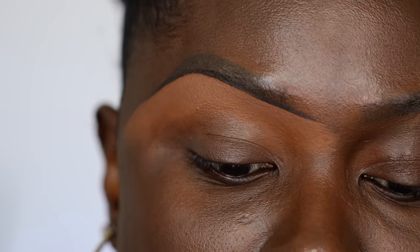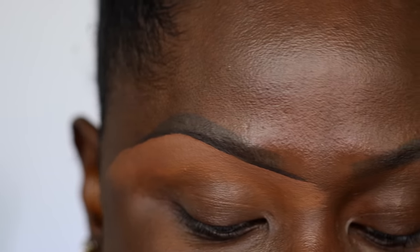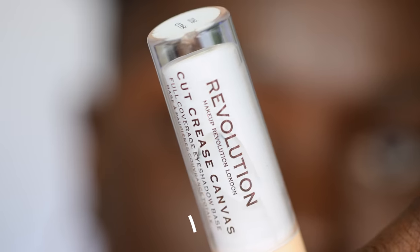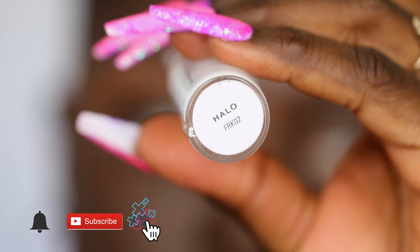I have been using the ABH eye primer a lot, but today we're going to use the Makeup Revolution Cut Crease Canvas in the shade Halo.